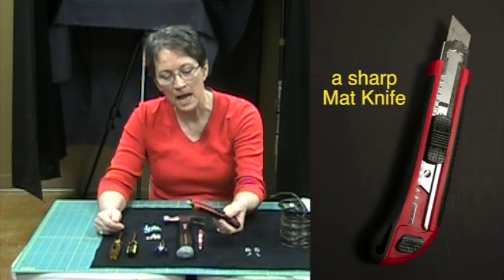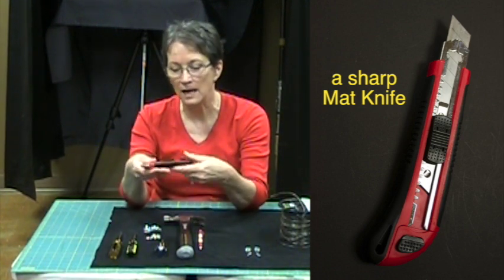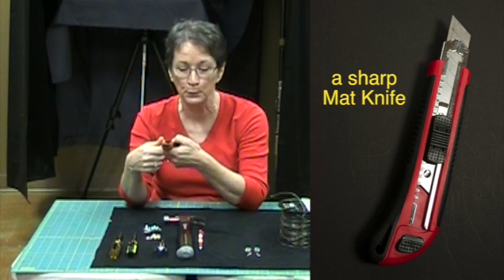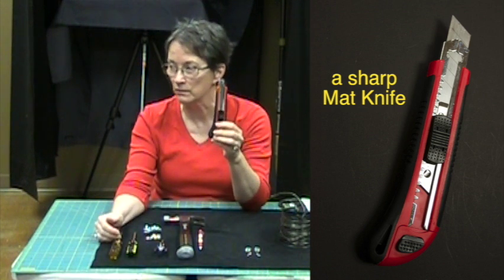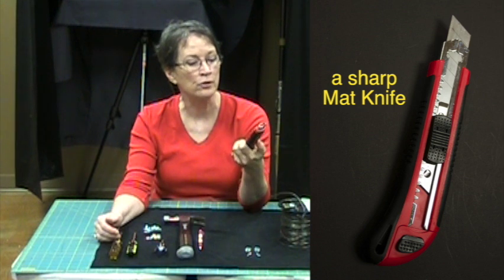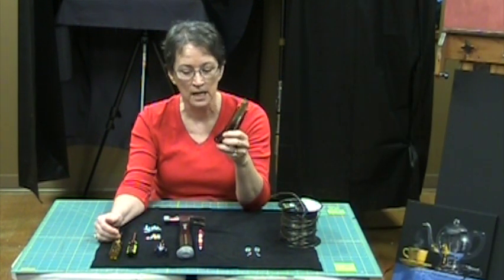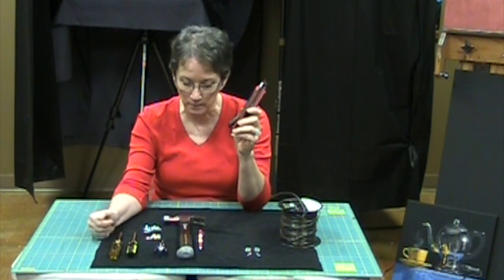You've got to have a good matte knife, and it's very important that this be sharp. I like getting the knives where you can break off the blade as you go so that you get a new and pristine blade as you need it. A dull blade is ten times more dangerous than a sharp one — and they're dangerous enough when sharp. Don't do this when you've got any distractions. Pay attention to what you're doing. Keep your free hand away from the cutting edge. Be very, very careful.